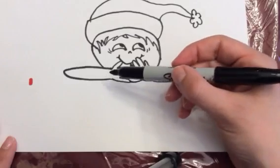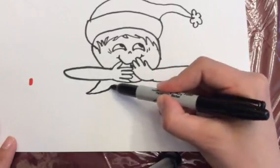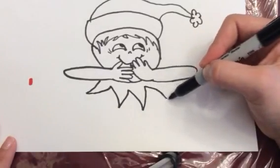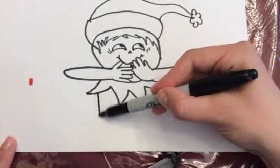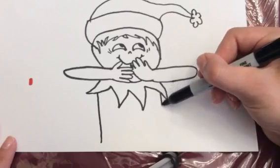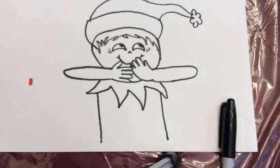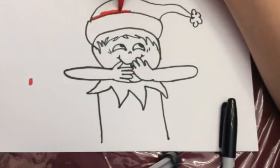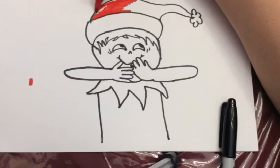And then for the collar, just little triangles, just like that. You can make them bigger or smaller or even add more if you'd like. And then just draw a line straight down to finish off her body. And then if you'd like, you can feel free to color in the Santa hat however you'd like — it can be red or green, just use whatever you'd like. You can do it multi-colors.